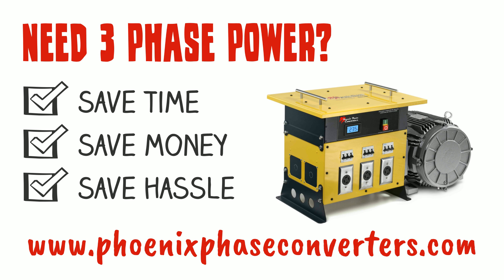So if you need three-phase power, save yourself time, money, and hassle. Get the Power Box Converter from Phoenix Phase Converters. Just head on over to phoenixphaseconverters.com to get yours today.